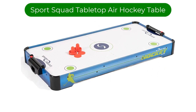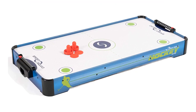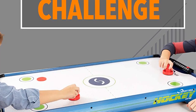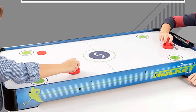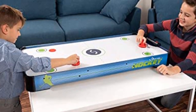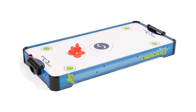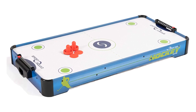Let's start. Number 1. Our top pick is the Sports Squad HX40 Electric Tabletop Air Hockey Table. If you're short on space or just want something you can pull out for game night, this is an excellent choice. This tabletop air hockey table has a high-quality wood frame and a slick playing surface with continuous airflow. This option is conveniently compact and lightweight, and non-marking rubber pads on the feet prevent scratches on your table.